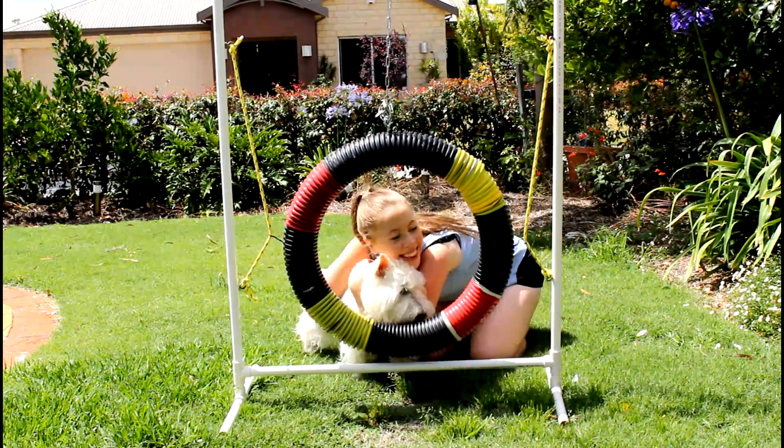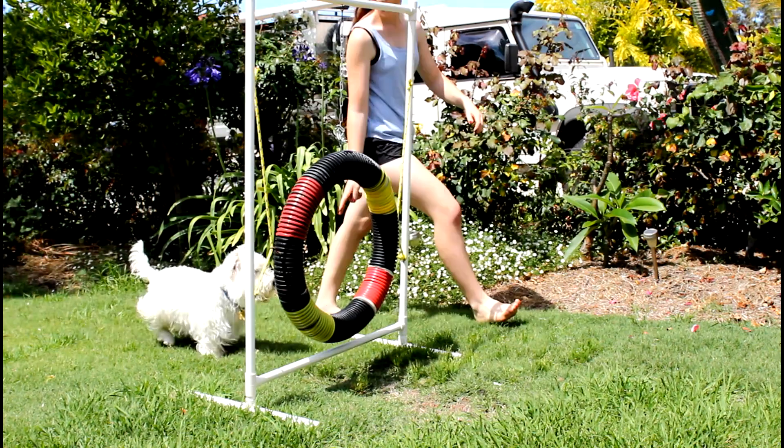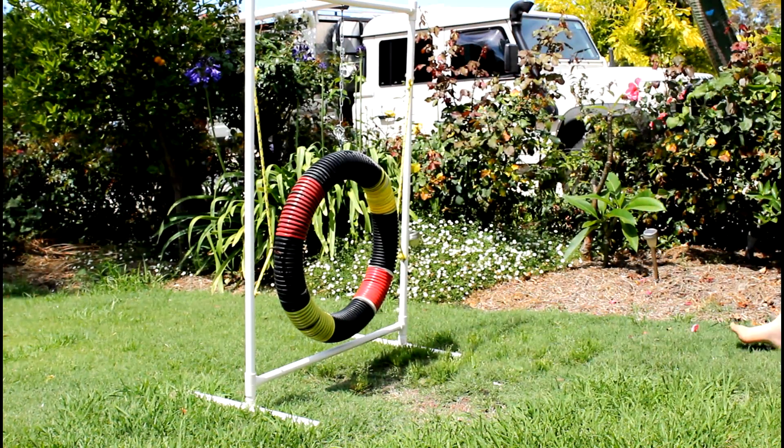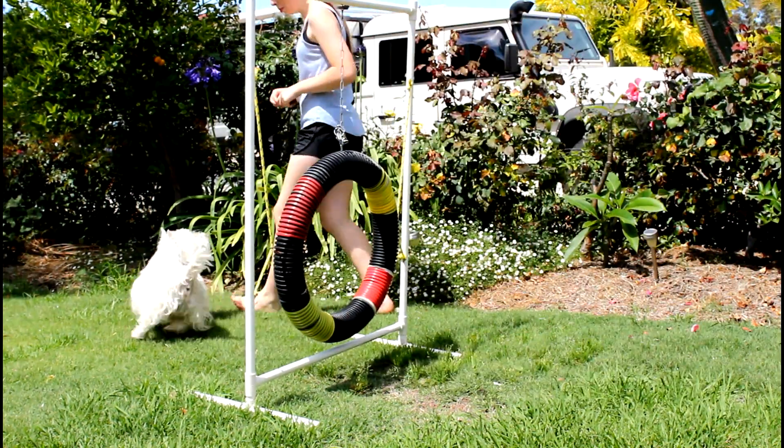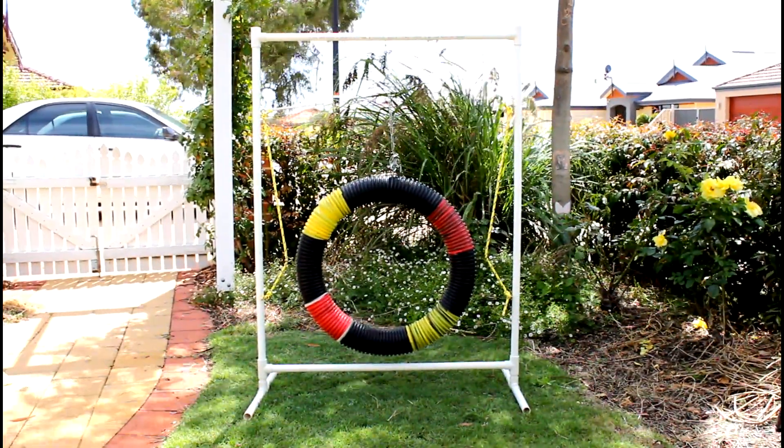Hey guys, it's Laura and welcome back to the dog vlog. I'm going to jump straight into today's video — this is one which is really super highly requested by you guys, and today I'm going to be showing you how we make our DIY agility tyre jump. Hope you enjoy it!